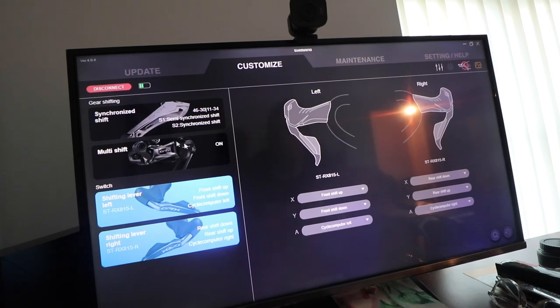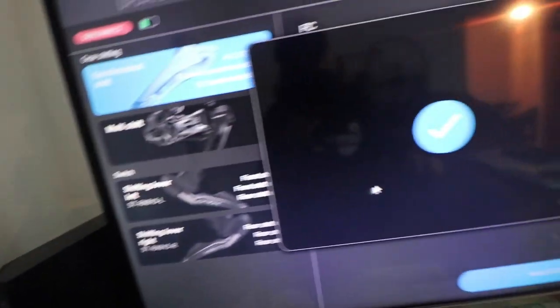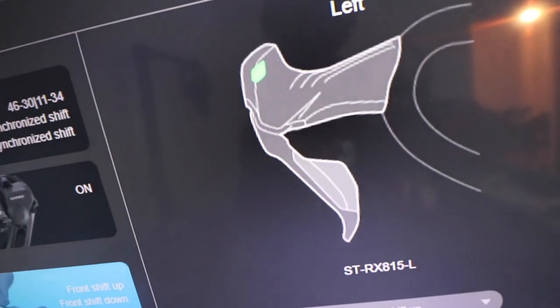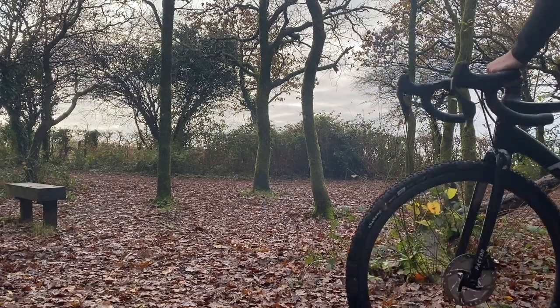We have to go over to 'Customize' and then we can customize the left shifter, the right shifter, synchronized shifting — basically everything is customizable from here. I've made some small changes: I have the option for gear position control which I've ticked. I've also changed this button here to do some gear changes, because before they were literally just being used for changing screens on my computer. During a cyclocross race it would probably be handy to have that little button there as an extra point to press.